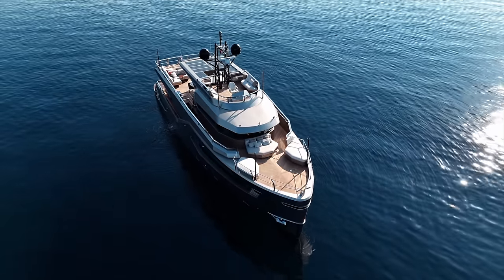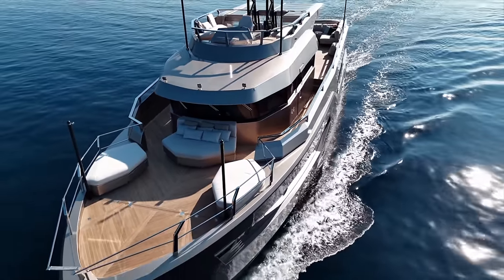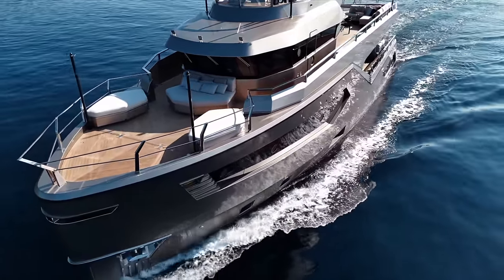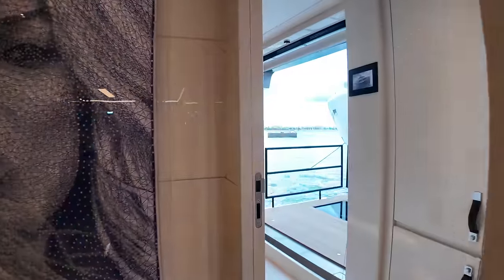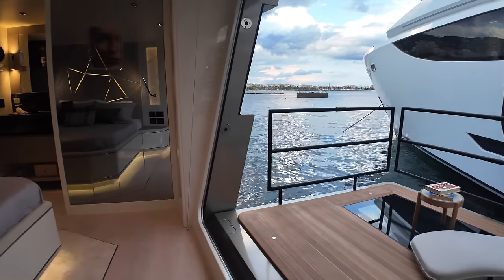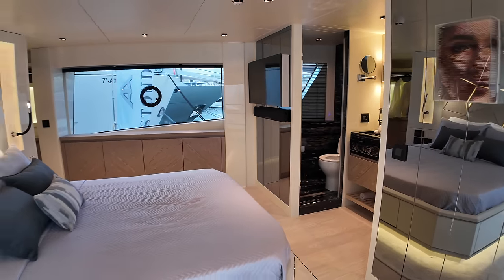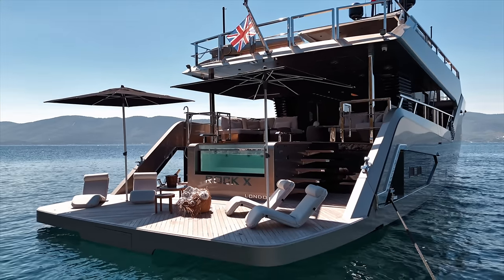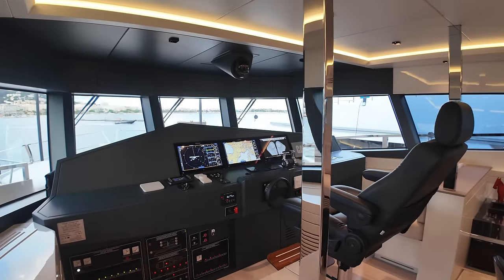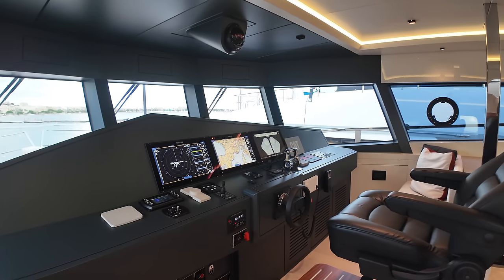Welcome aboard Rock X, a steel hull explorer yacht designed by Repack and built by Evadne Yachts. At 27.4 meters, she's built for serious offshore cruising with a displacement of 114 metric tons. Powered by twin CAT C18 engines delivering 2,000 horsepower, she cruises comfortably at 12 knots with a top speed of 15.5 knots. Rock X blends state-of-the-art engineering with elegant modern design, featuring sustainable systems like lithium-ion batteries and solar panels.